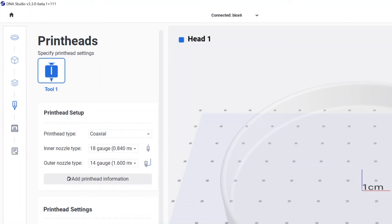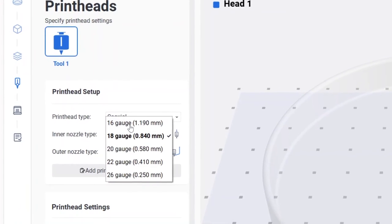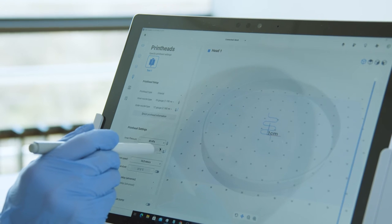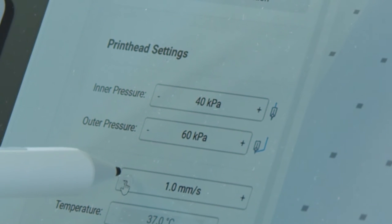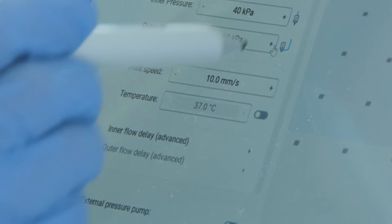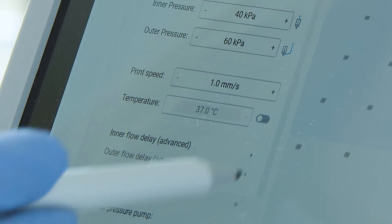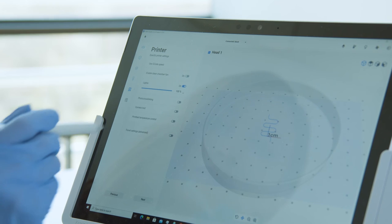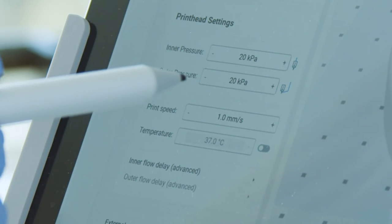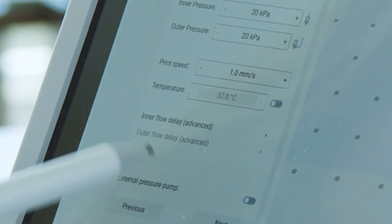Select the size for the inner nozzle and outer nozzle based on the gauge size written on the surface of the nozzle. Here you can adjust the pressure for the inner and outer nozzle. Then adjust the print speed — I recommend starting from a low print speed, usually one or two millimeters per second, which works well for different bioinks. You can further adjust during the bioprinting process as well. You can also adjust the temperature here, and if you would like to have an inner or outer flow delay, select that option here.